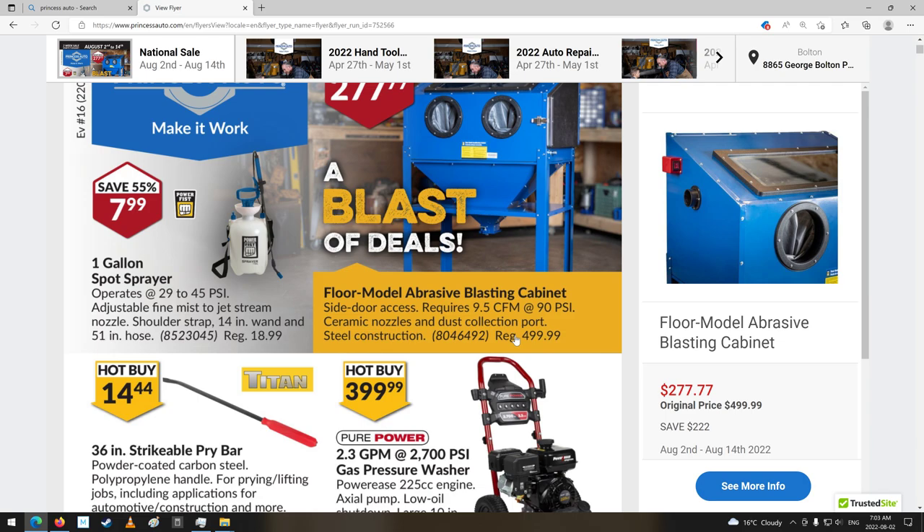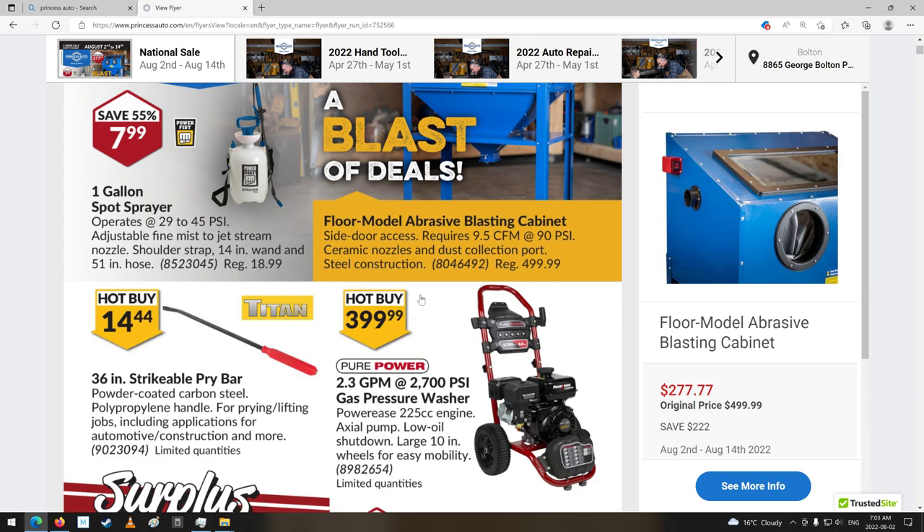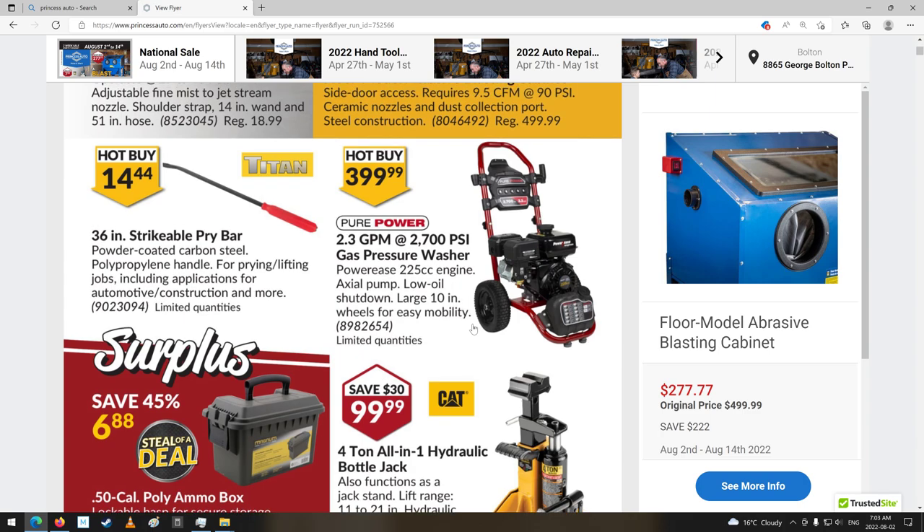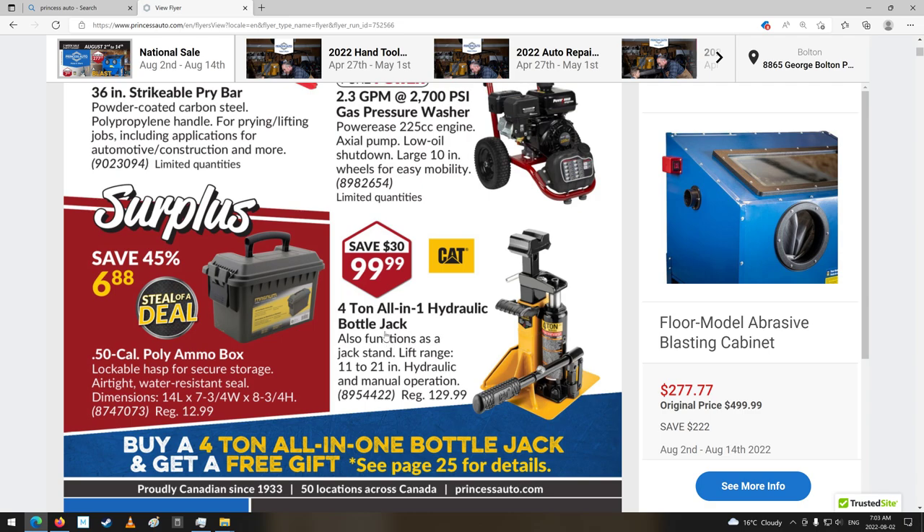Unless you're using it all the time, they last a while. Let's get into this. Nice little pressure washer — oh, $300. What kind of motor is that? Pure power. Never heard of that. Now, that's kind of an interesting thing — four ton all-in-one hydraulic ball jack also functions as a jack stand.